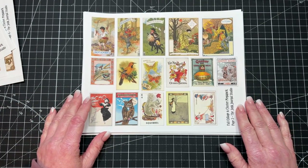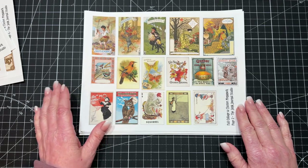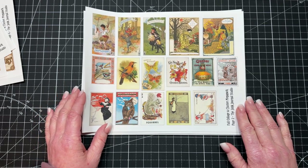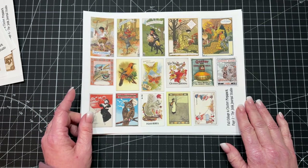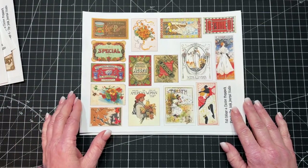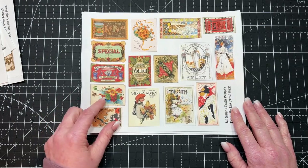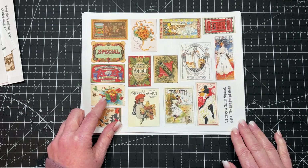Then we have some cool cluster-making materials — really beautiful fall pieces of authentic ephemera. And another page. I love these ladies — I think these four right here are my favorites. So pretty.